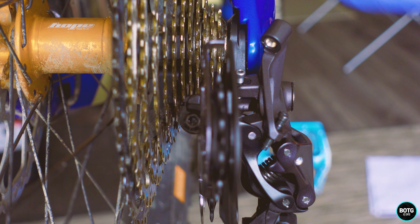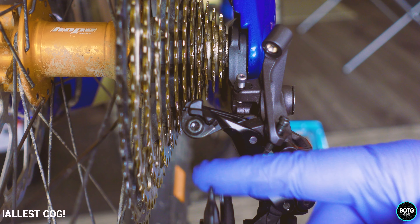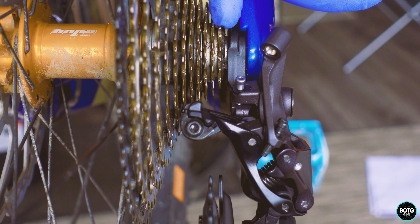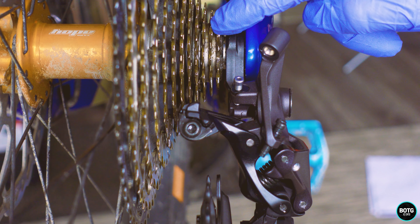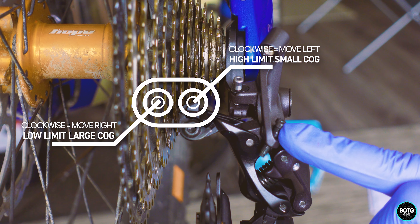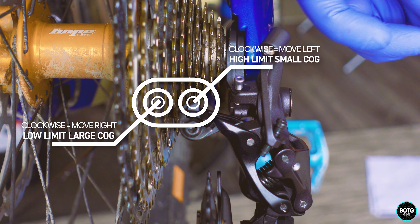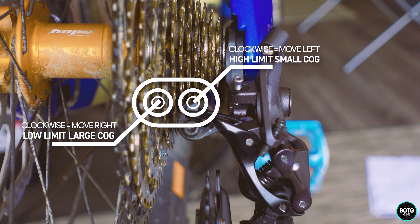Make sure that your shifter is on the lowest gear before we do this. As I pull down the derailleur arm, I can see that the first jockey wheel is not in horizontal alignment with the smallest tooth on the cassette. That's the first thing we're going to be adjusting with the high screw — which is the top one — and the lower screw, which is the bottom one. This one adjusts and limits the movement here.